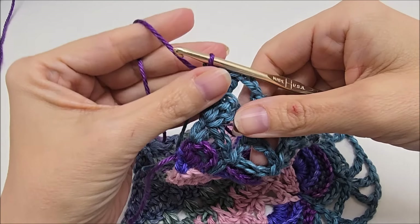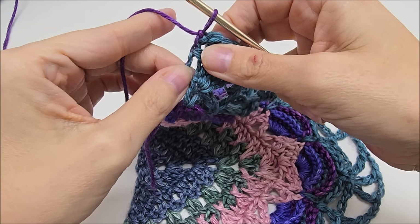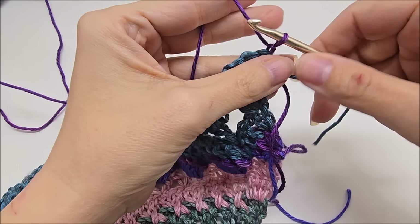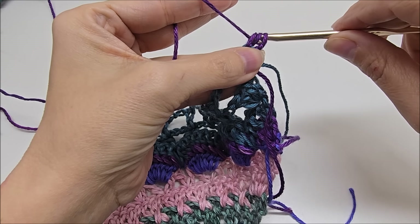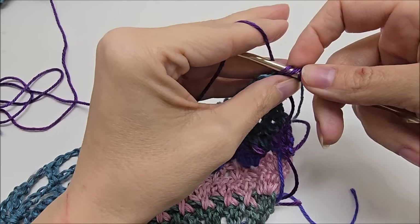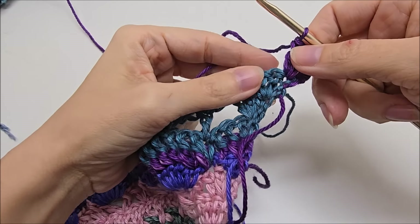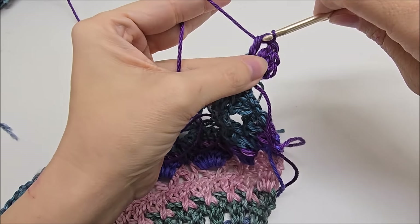I got my yarn switched over. We're going to chain one and we're going to start round 13 by turning our work. So we are on the back side and we're going to work three doubles into the very first stitch. There's one, two, and there's three. Now we're going to work a double crochet into each of these double crochets, just one in each.